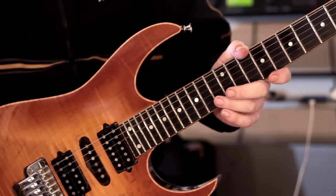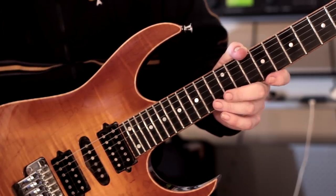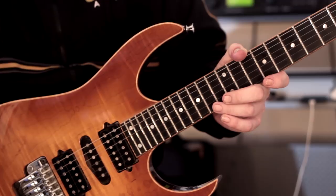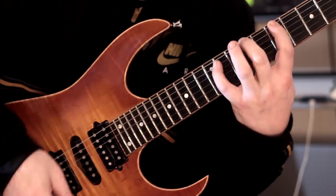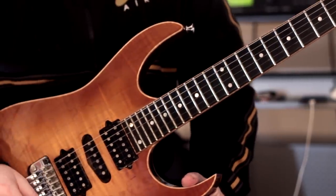That's pattern number four. What I like to do is have relatively low gain on this — you can do it whatever way you like, but I prefer relatively low gain, but enough so that if I'm doing left-hand only, it's just enough in terms of the gain added.